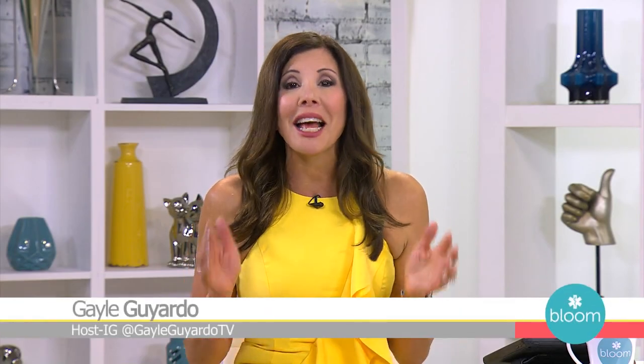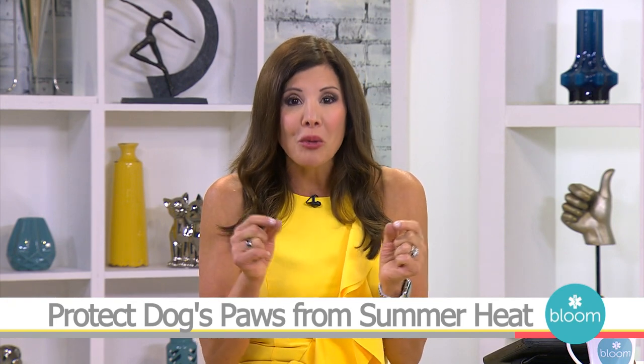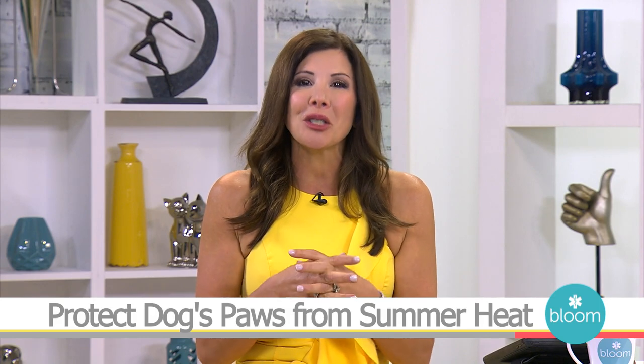Excessive, extreme, and extra — all words to describe this relentless summer heat, especially here in Florida. This year is the 5th warmest year on record, and our pets feel it too. The heat is burning their little paws. Joining us now is lifestyle expert and new Barker contributor Anastasia Turchetta with safe solutions to protect your dog's paws from burning or blistering.